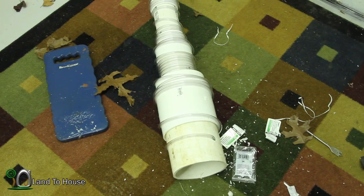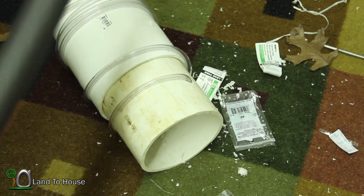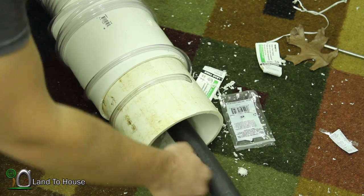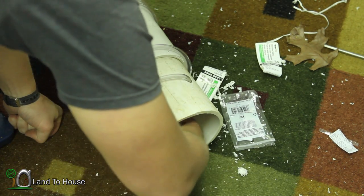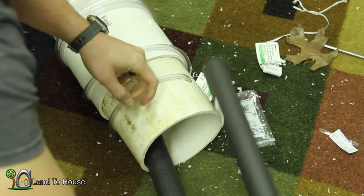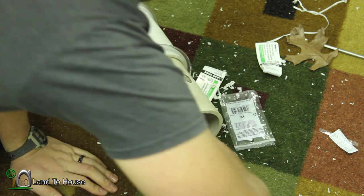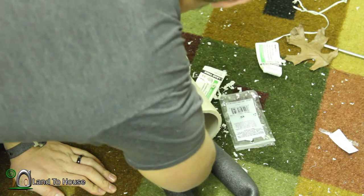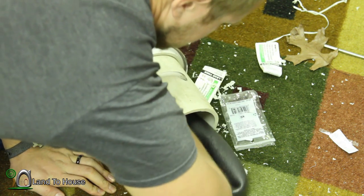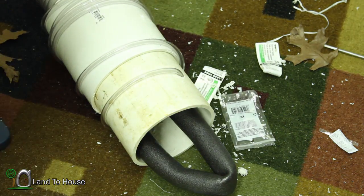The next thing is to get the foam insulation in there and then go toss it in the creek. I have a feeling that this right here will be something we toy around with when we get out to the water. But for now I'm just going to stick this in here like this, and then maybe double it over. We'll see how that treats us and see if it floats well enough. We'll just play around with that when we get to the water.